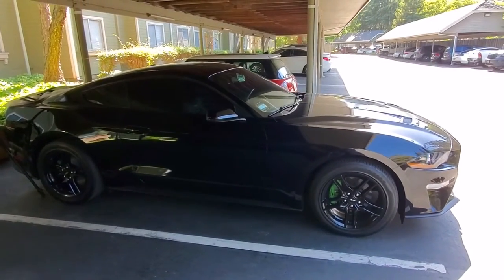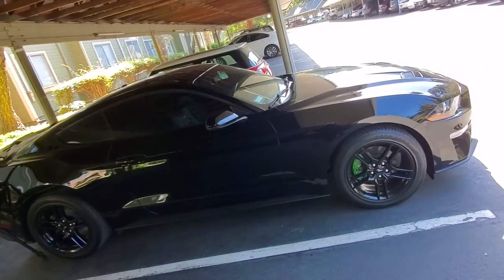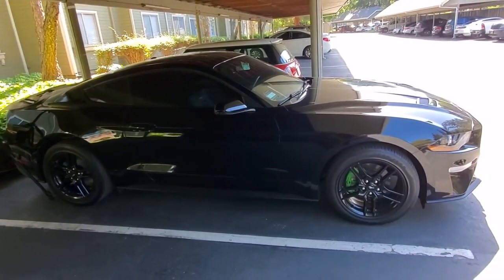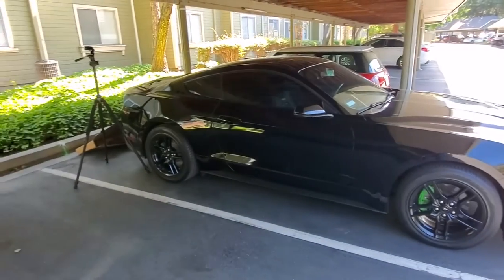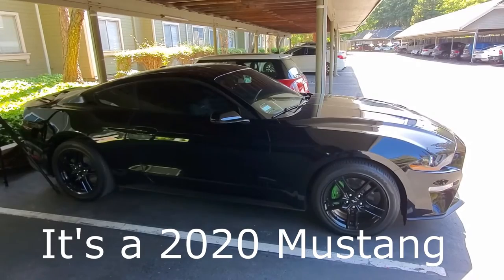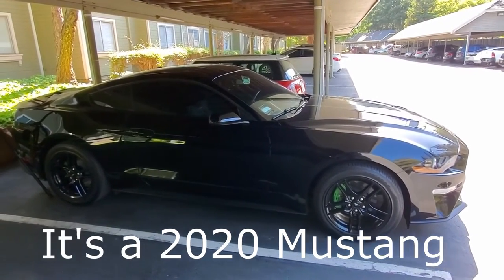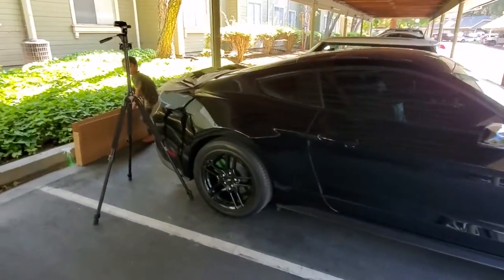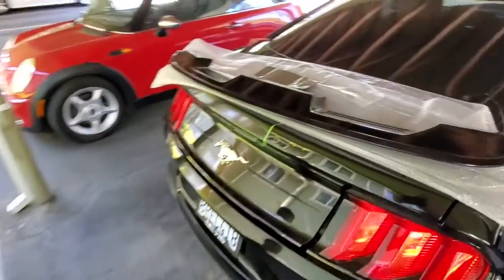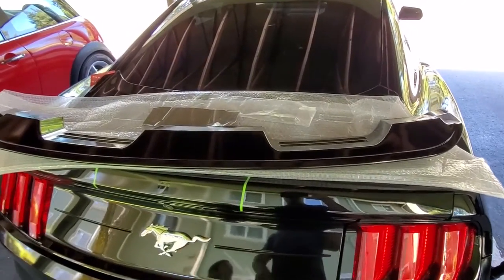YouTube, what's up? Today we're back in the 2021 Mustang, we're putting a spoiler on. My son said this is a 2021 Mustang and we're putting a spoiler on today — he took my thunder. We are going to be mounting the GT500 spoiler on the Stang.